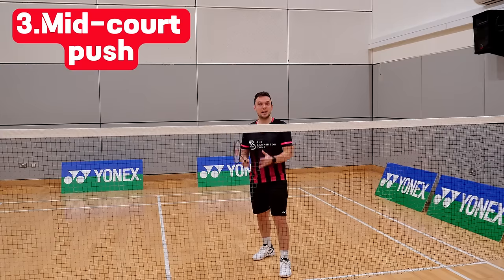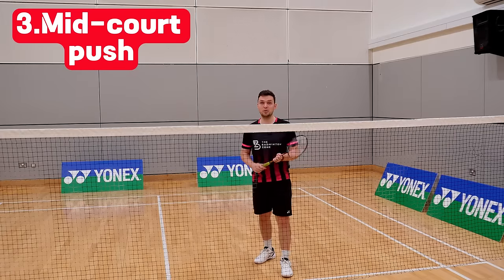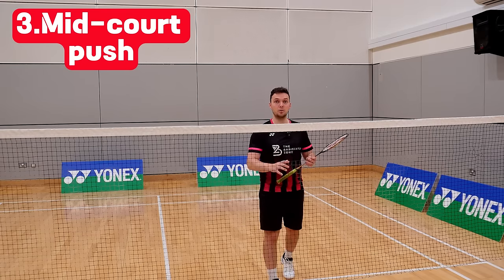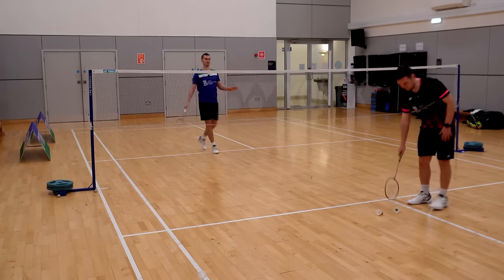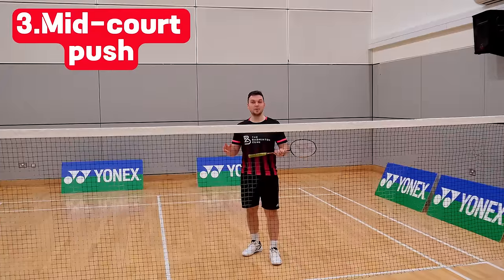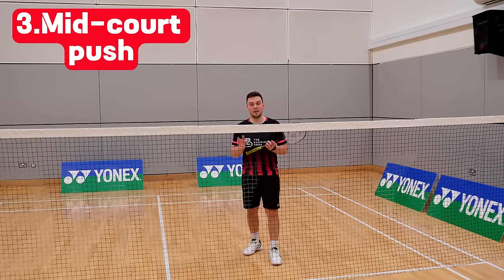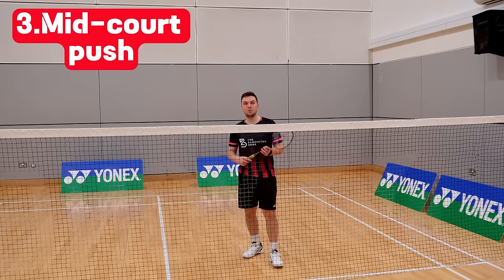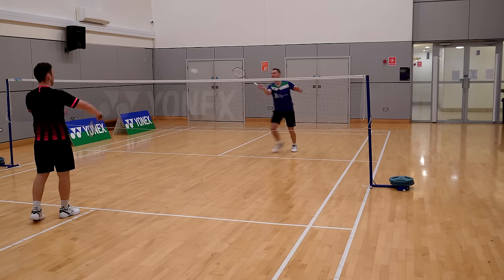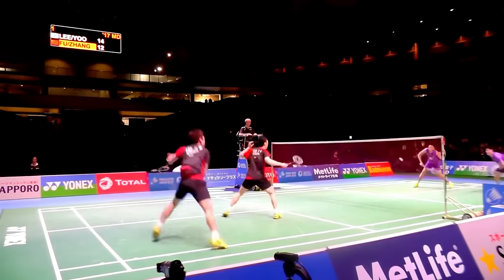Return number three is the soft mid-court return. There are two ways to hit it. Way one: if you're really early on the shuttle, get the racket face pointing slightly downward and brush across the shuttle, directing it down into 'no man's zone' — between the front and rear court players where neither is sure who hits it. Way two: if you take the shuttle slightly later, approach with the racket face pointing slightly upwards. This lets you still play the shot from a lower position, hitting through the shuttle in the direction you want.